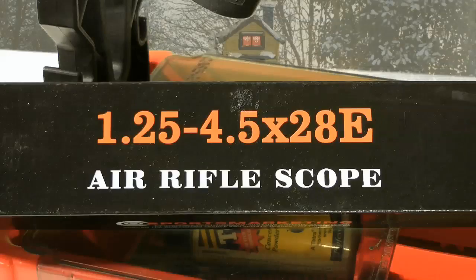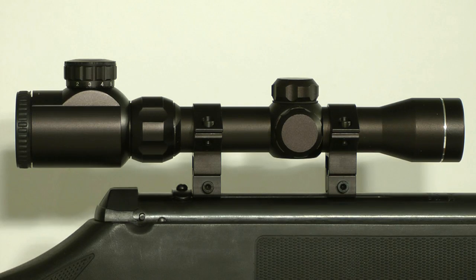Let's take a closer look. As you can see from the measurements, this is a small compact scope, but don't let its size fool you. It's actually packed with features and I think it's ideal for a bit of ratting.